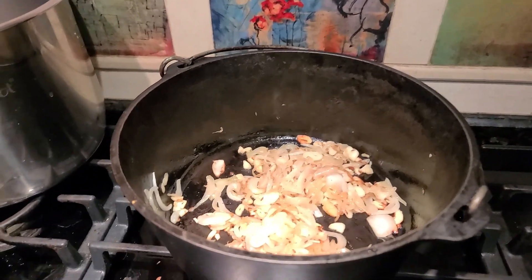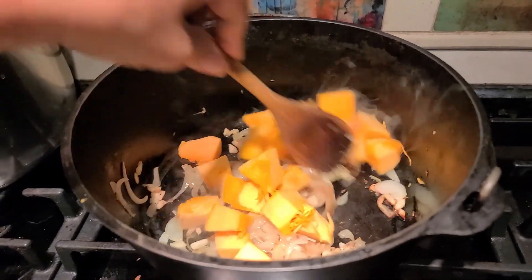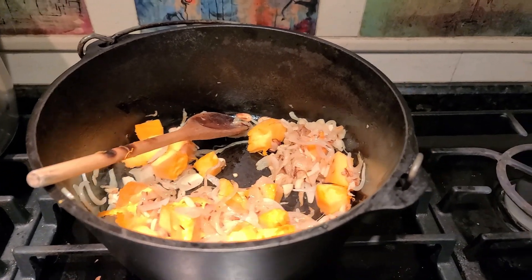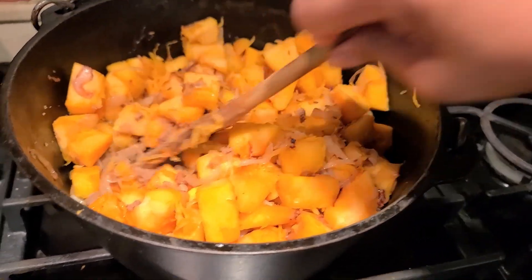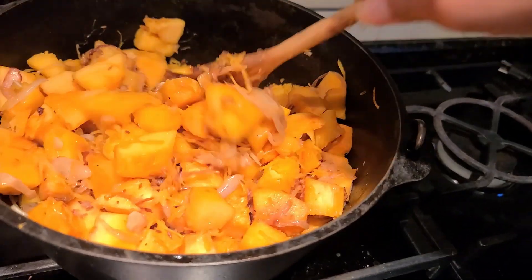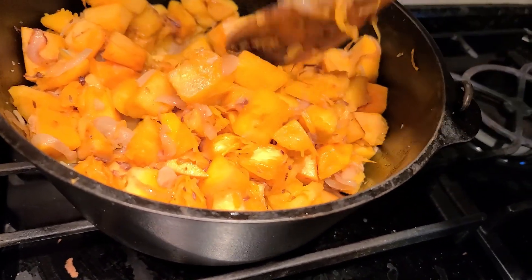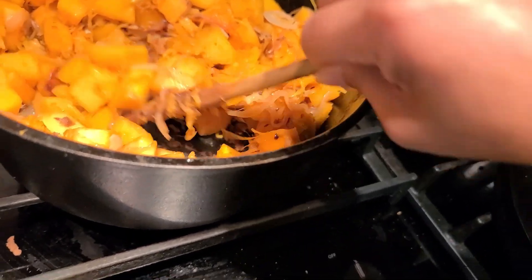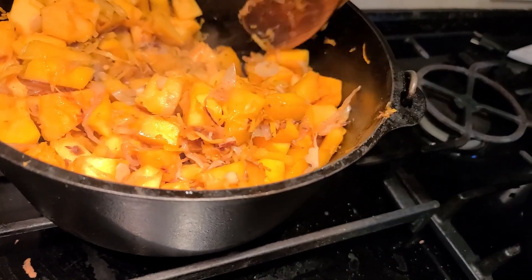Add pumpkin, a little sugar, and salt, then cover and let it cook. A lot of pumpkin. A little brown sugar which brings out the sweetness in the pumpkin. Then just put it on low, cover and cook, and the water in the pumpkin will come out. Look at that — isn't it looking pretty already? I love that sort of golden look to the pumpkin.